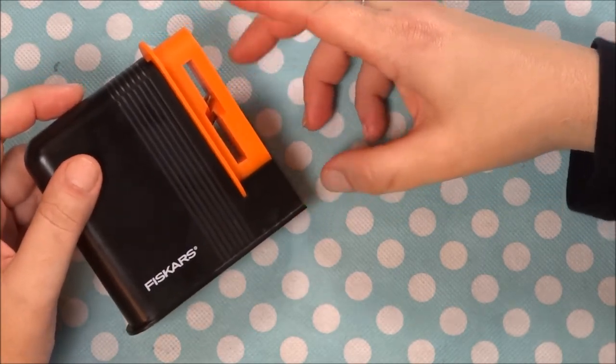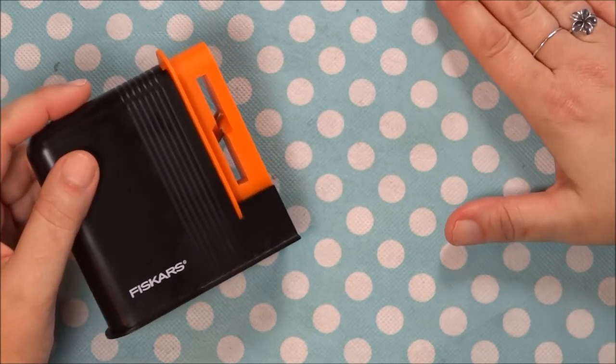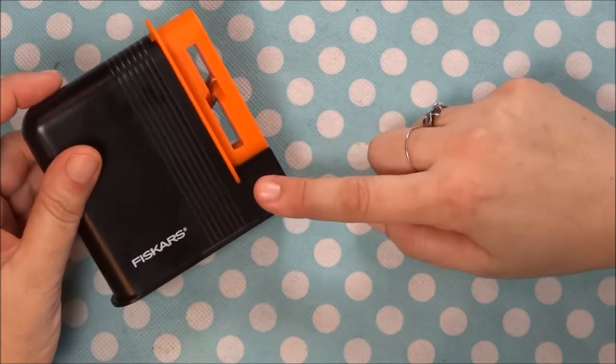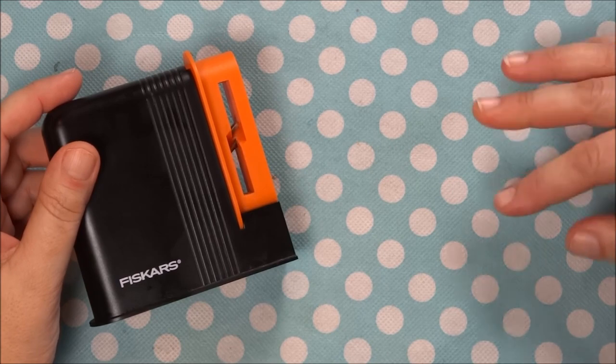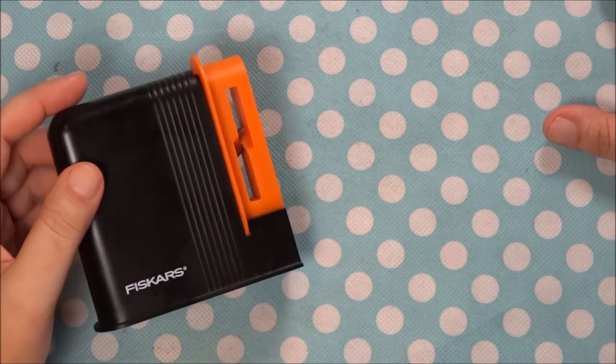If you invest in an expensive pair of scissors and a nice scissor sharpener, and you take care of those scissors, they're going to last you forever — honestly, they really are.